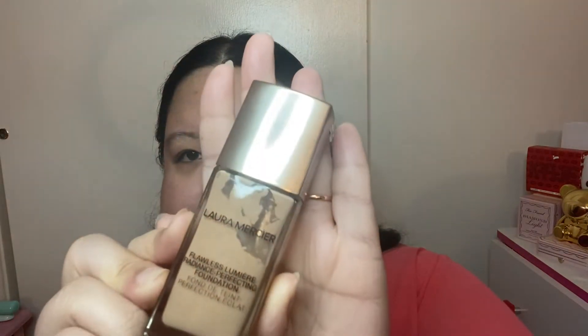So for foundation, I chose Laura Mercier Flawless Lumiere Radiance Perfecting Foundation. The reason why I chose this foundation is it's more of a natural finish. We're going to use more powders later on in this tutorial, so you don't want to do a lot of matte products on your skin, even if you have an oilier complexion, because it's going to make the skin look too cakey and too crusty. You want a good balance between natural and matte in the formula of your products.